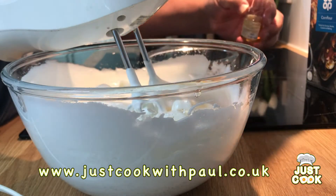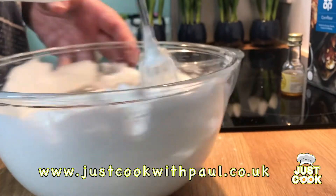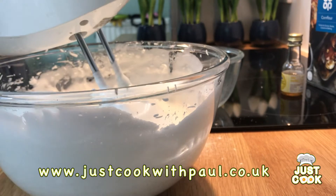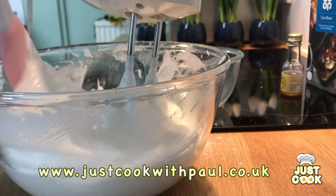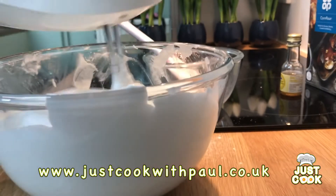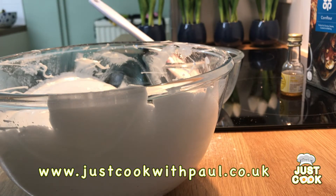Then we're just going to give that one last whisk. I'll just make sure we get all those bits down into the meringue — it's looking nice. Once you've got all the bits in, empty that off and then we're going to put this onto the trays and get them in the oven.